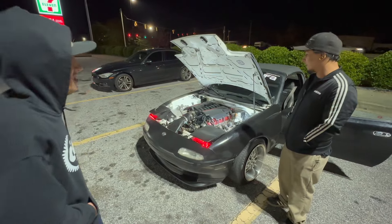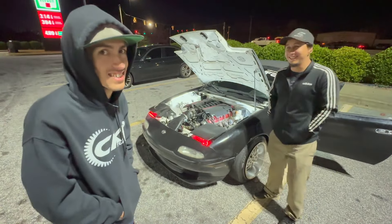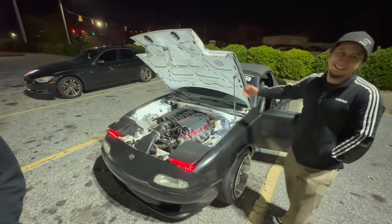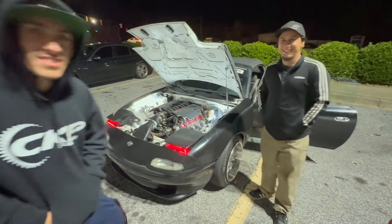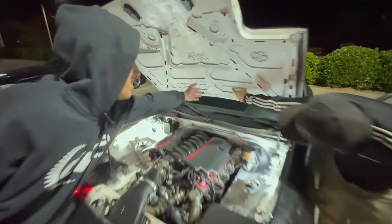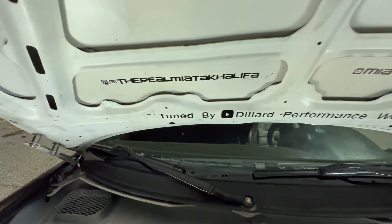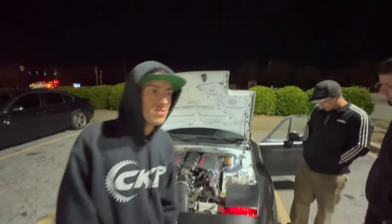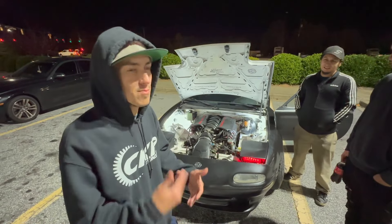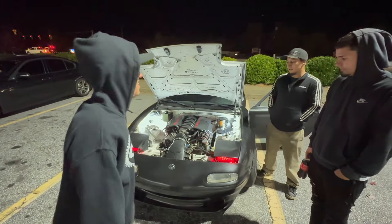Guys, this car gets beat every weekend — you've seen it in some of the videos, it gets beat like a true Khalifa. His bottle is pretty low right now, so there's no guarantee it's going to be a good bottle pass, but we'll get some all-motor passes worst case. And it's still a V8 — we'll still hit it on the bottle, I just don't know if it's going to hit hard.